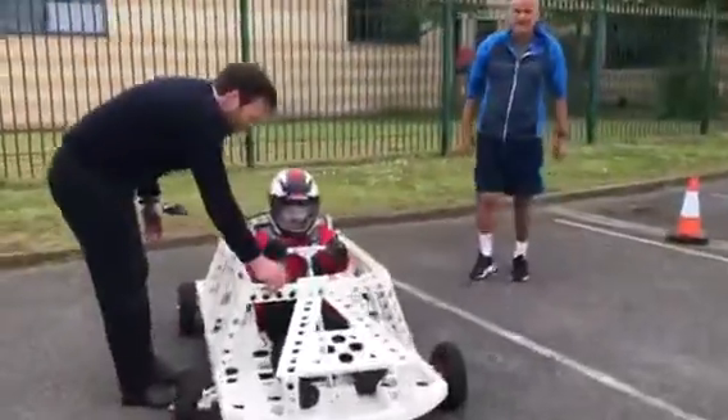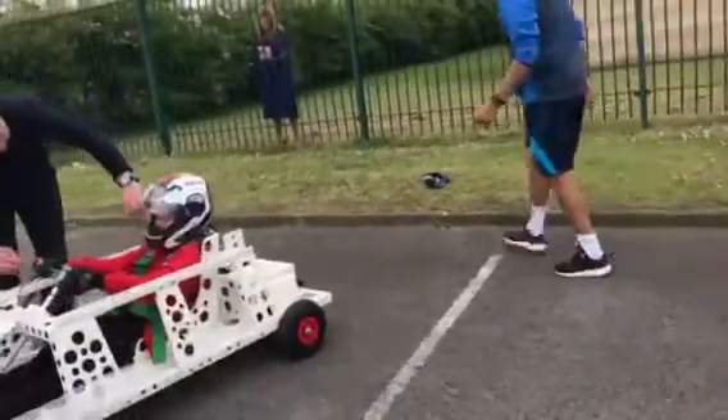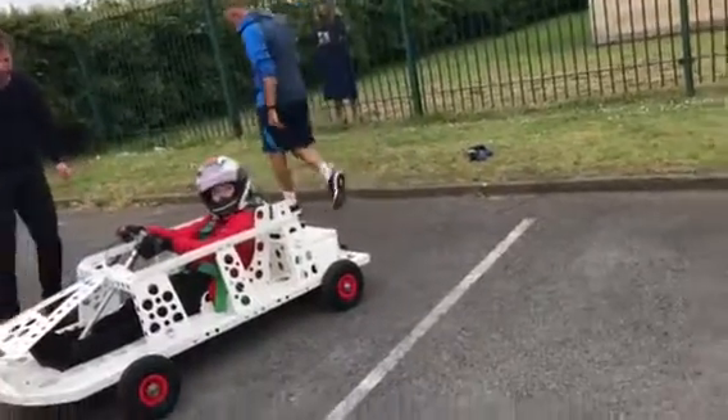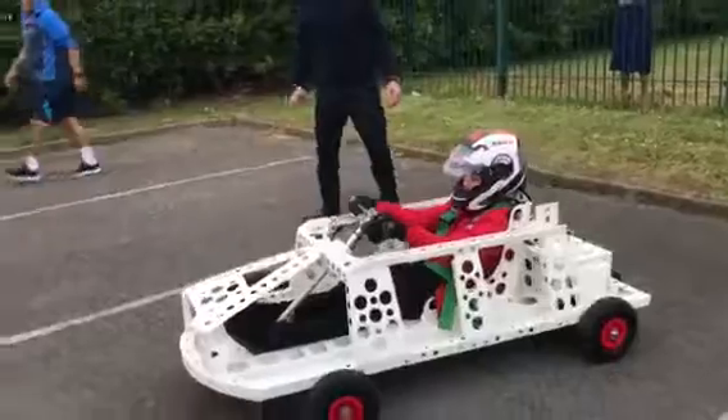Right, I need you to be stood behind that white line over there — not this one, that one. Just behind that — I know you're filming, but right behind that. That's it. Okay dokey — are we engaged? Ready when you are.